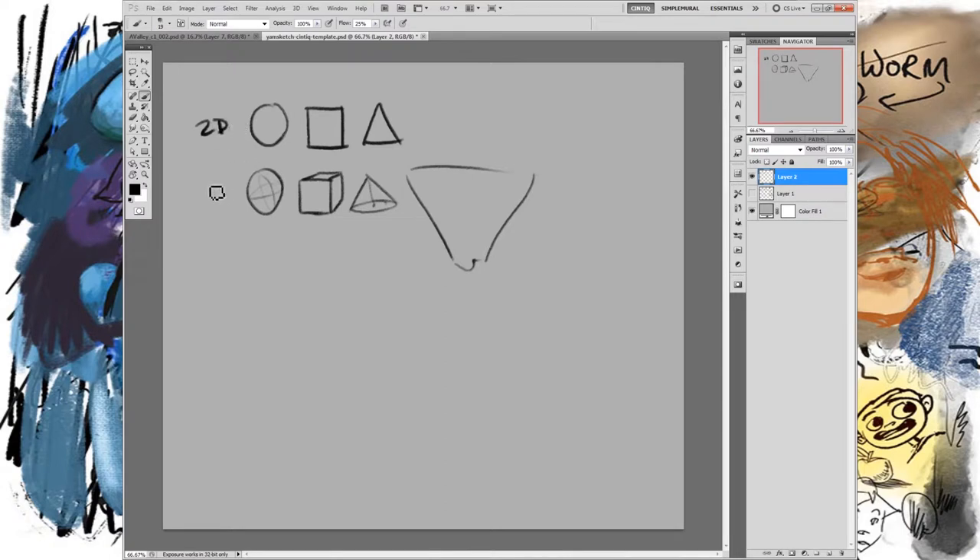With these shapes you can make any character — essentially by putting them on top of each other, stacking them, placing them next to each other, you can create all the shapes you want. So let's make a strong, top-heavy guy. Take a triangle and flip it upside down — now it's top-heavy, like a big chest. Then add a square for the hips.